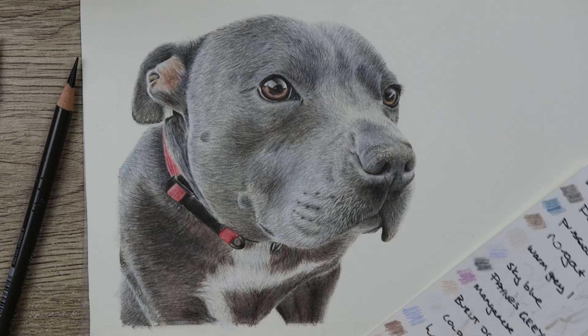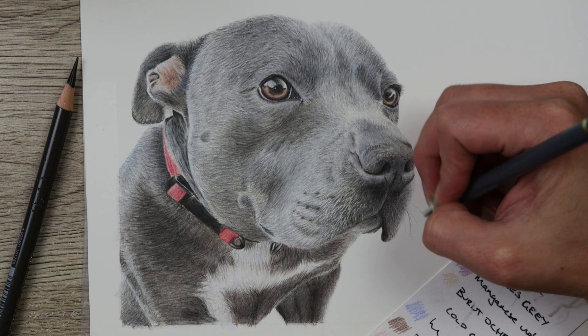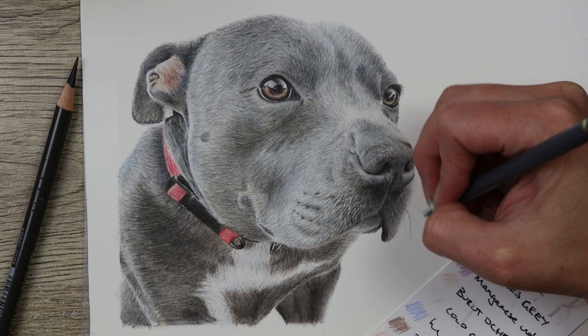Finally, all I needed to do was put in those really light whiskers, and this is the final piece. I really hope you've enjoyed this video and these tips have been helpful for you. If you'd like to see any of my previous work, remember to add me on Instagram and check out my work on Etsy. I'll see you in the next video — keep drawing, guys. Thanks!